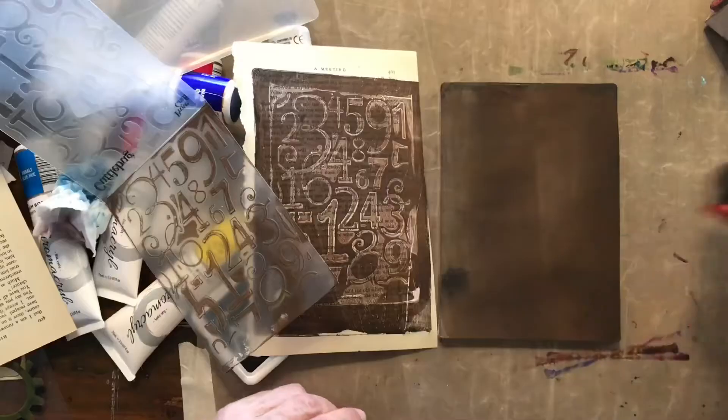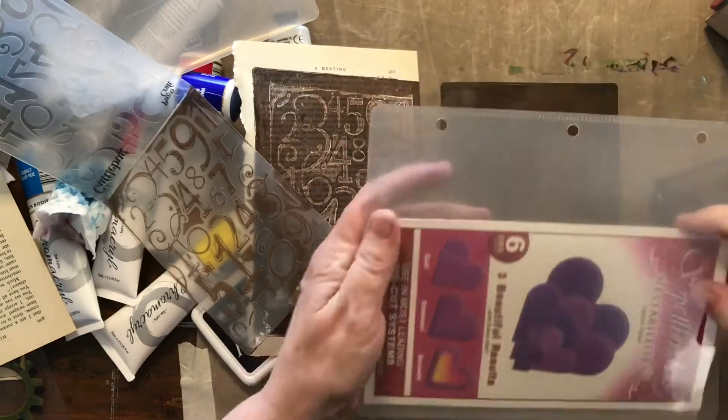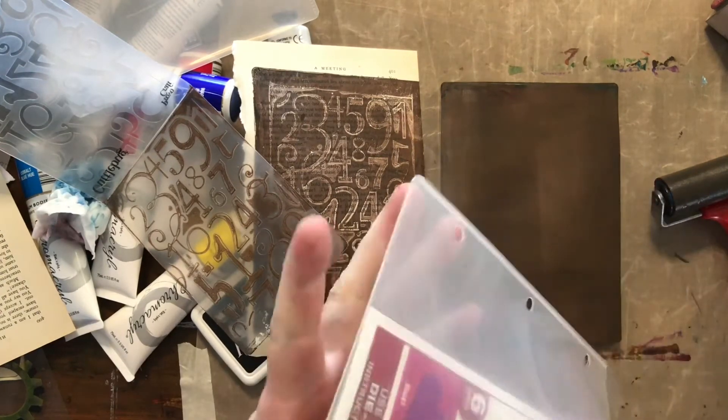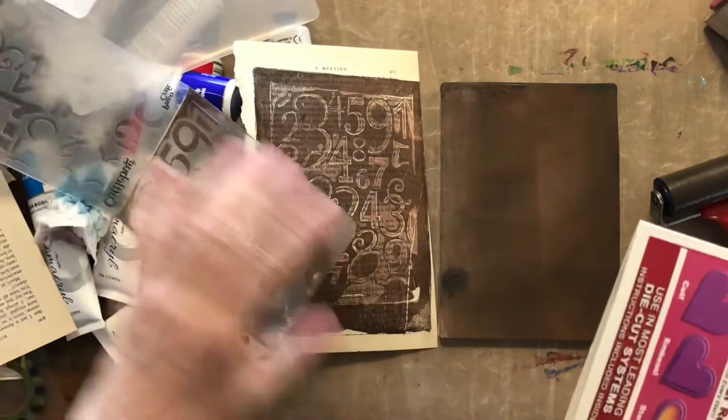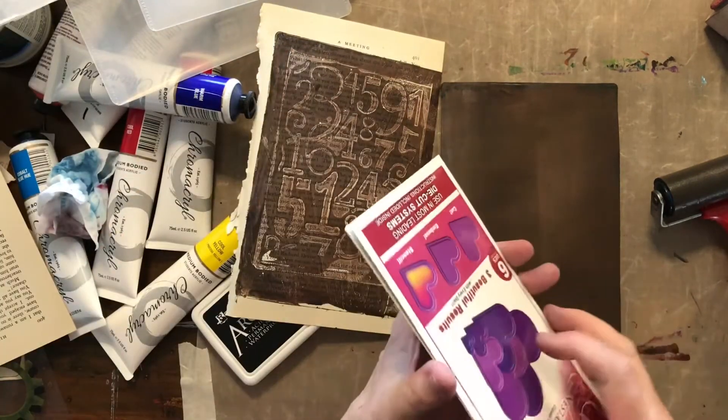Look at that! I've pulled out one of my Nestabilities dies. I'm sure if you're a crafter like me you've got lots of things in your drawers that you think you might not use anymore, but I'm just working out things that I can use.